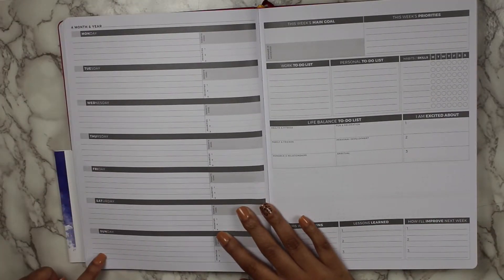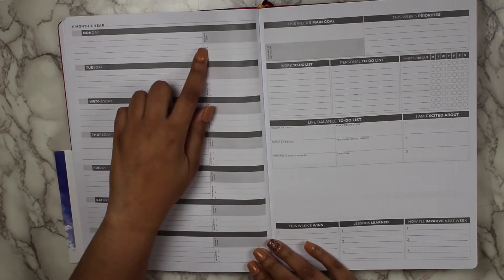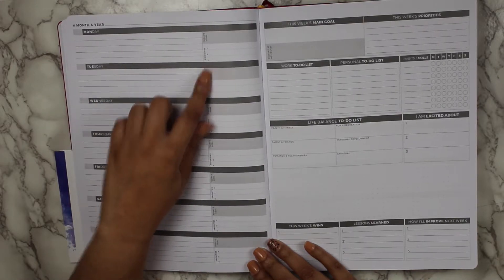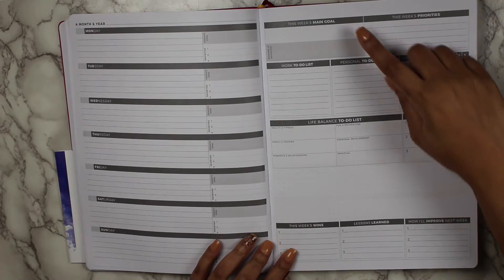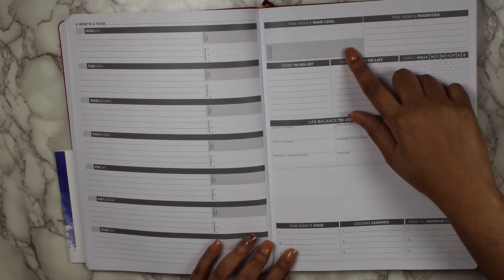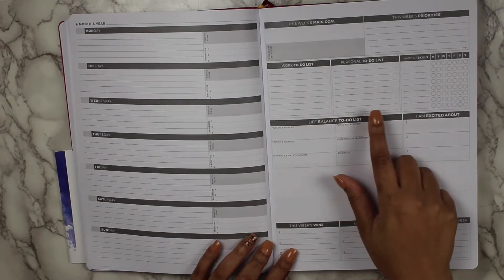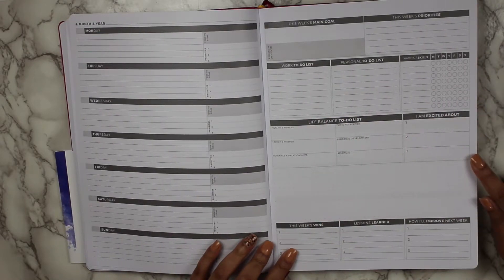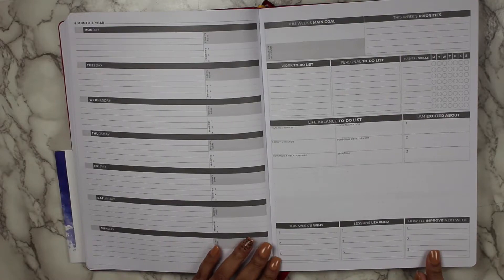So you have Monday through Sunday with the gray area for you to put in your dates. Then there's today's goal as well as your top three priorities for each day. On the second half of the weekly spread, you have this week's main goal, reward if achieved, this week's priorities, a work to do list, personal and life balance list, habit tracker, and the three things you're excited about. Then at the bottom: this week's wins, lessons learned, and how I'll improve next week.